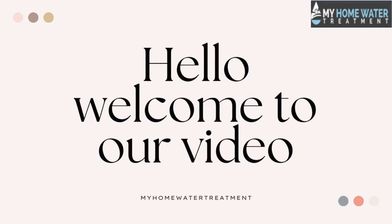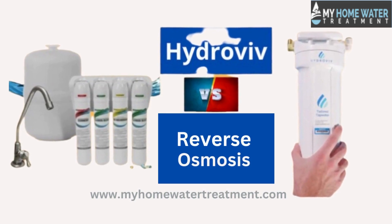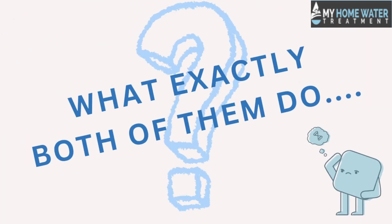Hello, welcome to our video. Watch till the end to know which of the water filtration systems, Hydroviv or reverse osmosis, is better and what exactly both of them do.